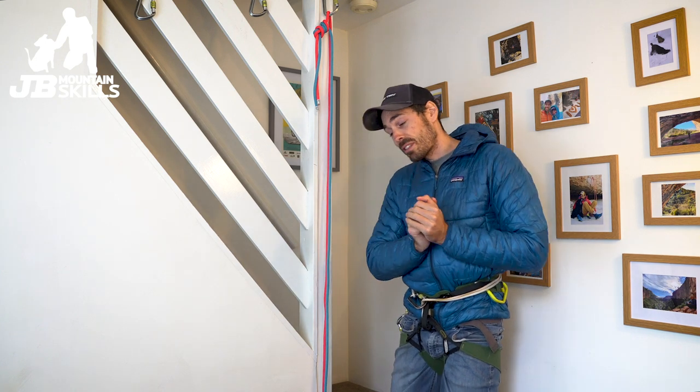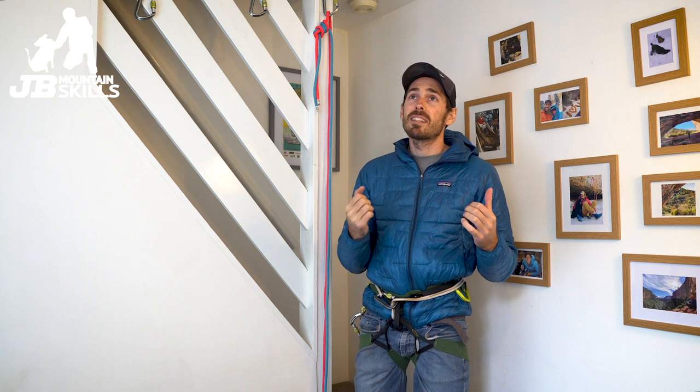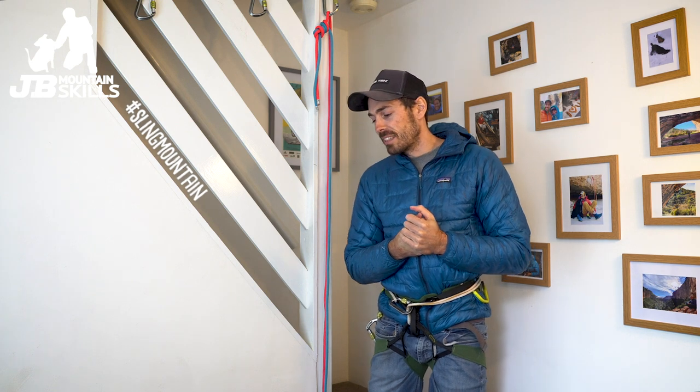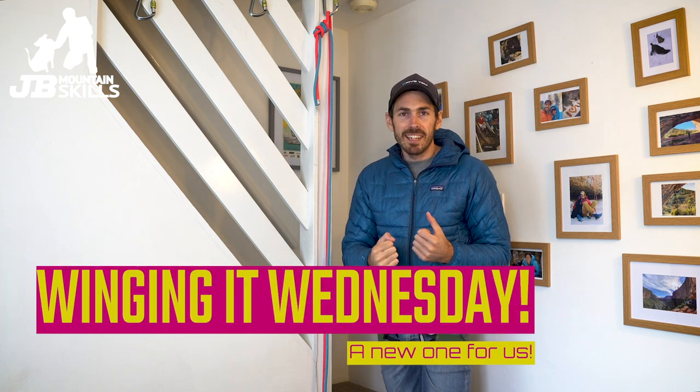Hey, welcome back to another video folks, thanks for tuning in again — pleasure to have you along. I've had an exciting morning; almost the highlight of my week is going shopping these days. Just how the world has changed — buying milk is now something to look forward to, isn't it. Today's video: Winging It Wednesday — I haven't used that one before, this is a little improvisation. I quite like this one.